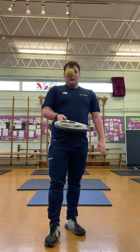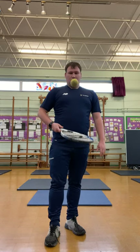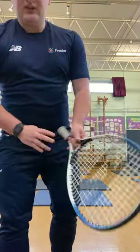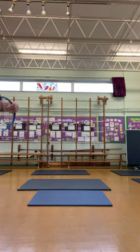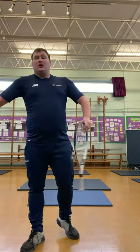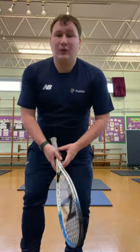Keep going, boys and girls. Mr Beale lost his ball so he's going to stop, but you guys keep going. And relax and shake it all out. Put your tennis racket on the floor or to the side of you, shake your arms out. How many did you manage to do in that one minute? I managed to do 94, which is a good start. How many did you manage? Were you able to beat 94?